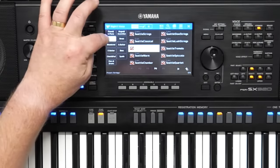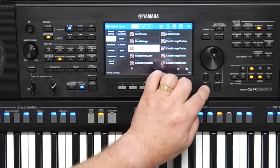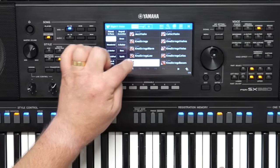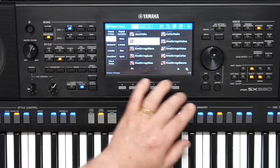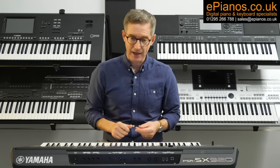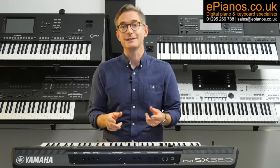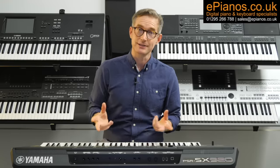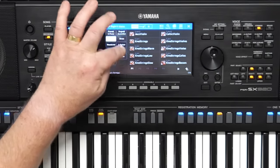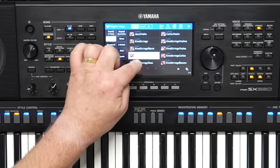There are 250 more voices on the SX920 than its predecessor, the SX900, but it's not all about quantity — it's of course about quality. With the added Genos II inspired Super Articulation II technology present in the voices, you'll feel like you're playing a keyboard that ranks among the best keyboards in the world.